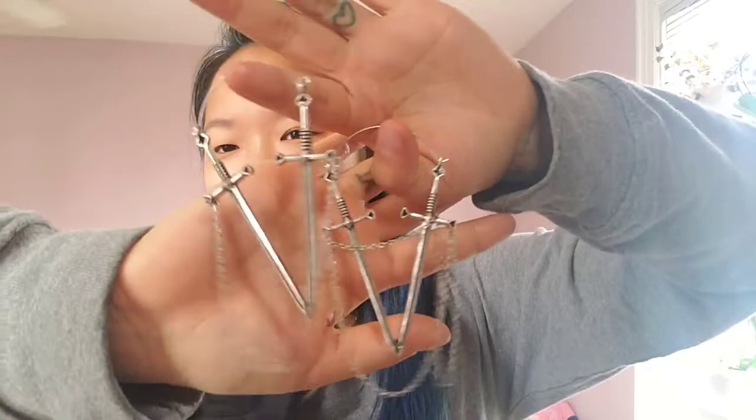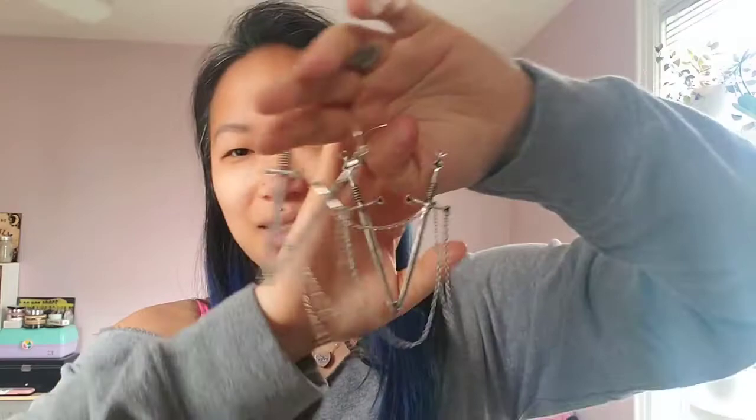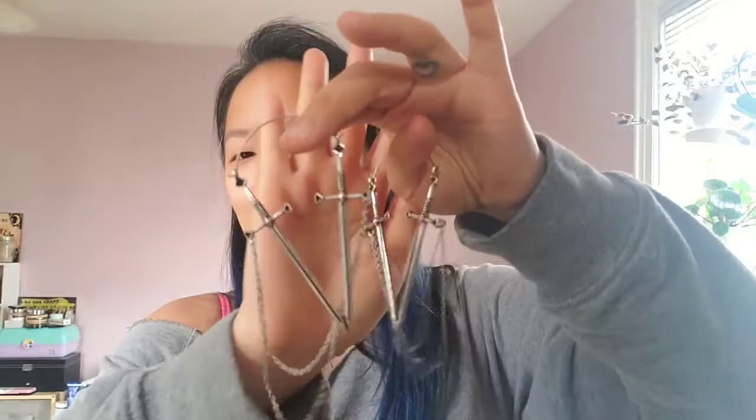My last pair are these right here. These are sword and chain earrings. They kind of remind me of the Two of Swords — technically this is two swords — and I'm totally really into tarot, so when I saw these I knew I had to get them. They're just so cute. I think these might actually be my favorite. Look at them, they're so cute, I love them.